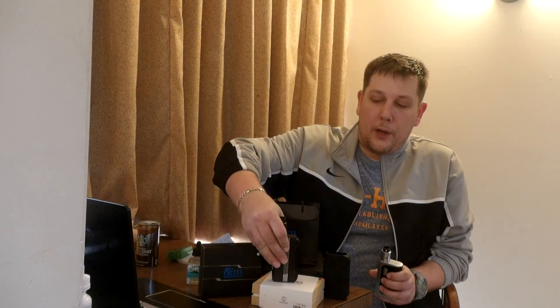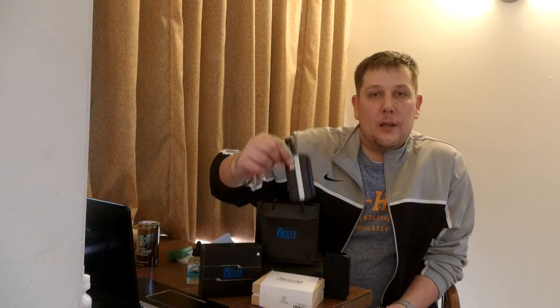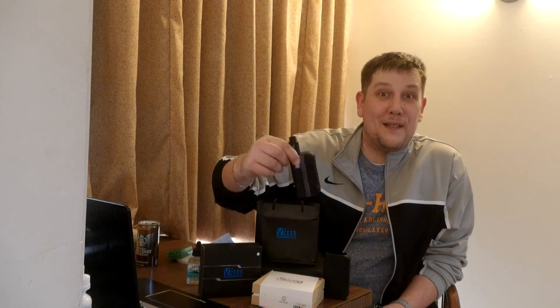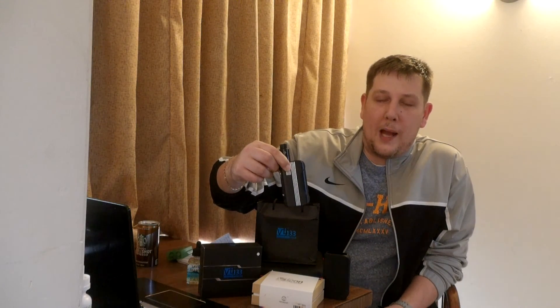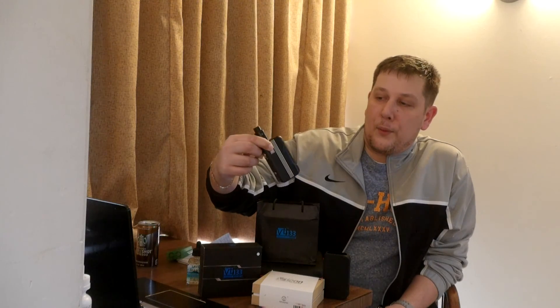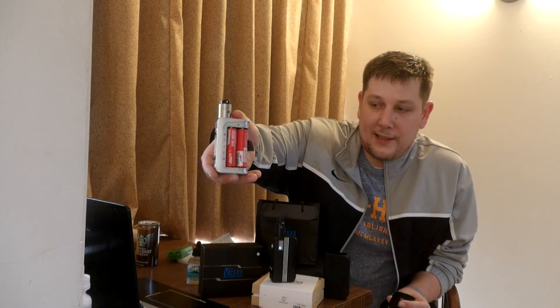Both are equipped with the Evolve DNA-200 chip. The VT-200 is powered by a three-cell LiPo battery, and the H-Cigar VT-133 is powered by a two-cell 18650 pack — dual 18650.